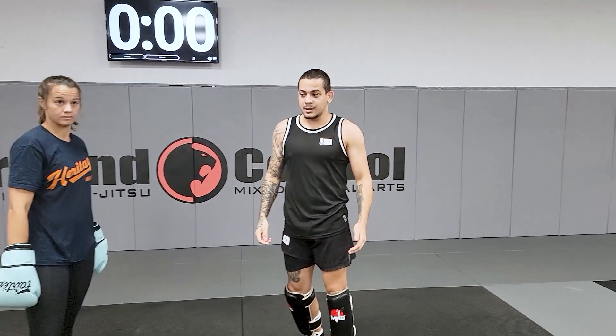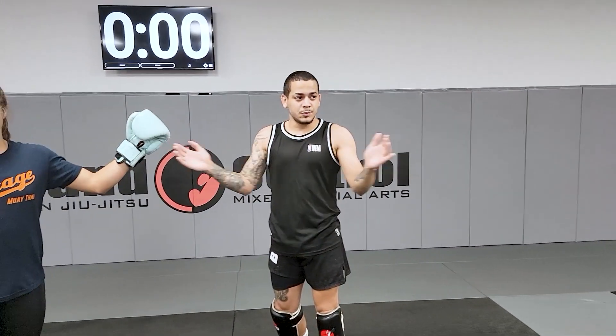Ok? Everybody got it? Hands up. One, two — fire it up. Boom, boom.